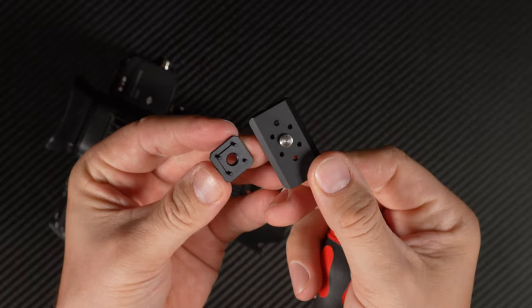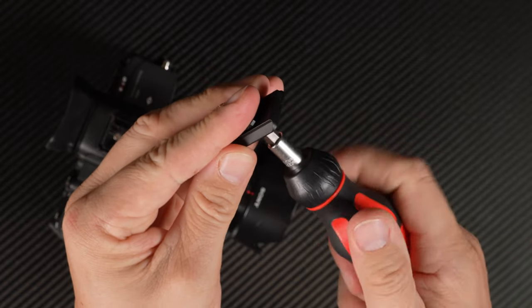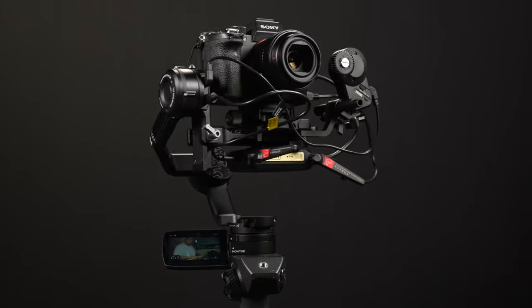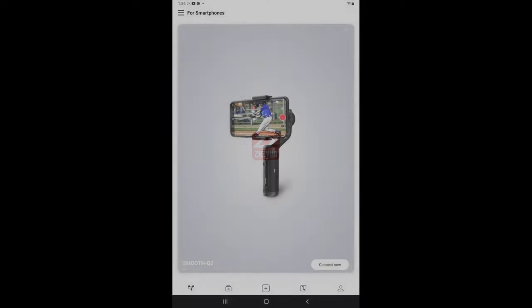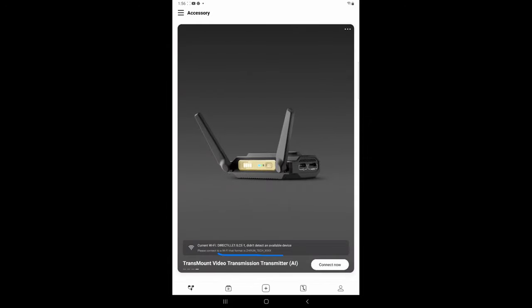The transmitter also works independently from the gimbal, providing wireless video feed and limited camera control when using the camera off the gimbal — in that case, mount it via the cold shoe. To receive the live feed on another device, connect through the app, scroll to the transmitter page, tap Connect, and switch your Wi-Fi network to the transmitter. Once connected, you'll see on-screen controls with a joystick for gimbal movement. The recenter button is a bit glitchy, and there's a separate roll axis slider on the right side.